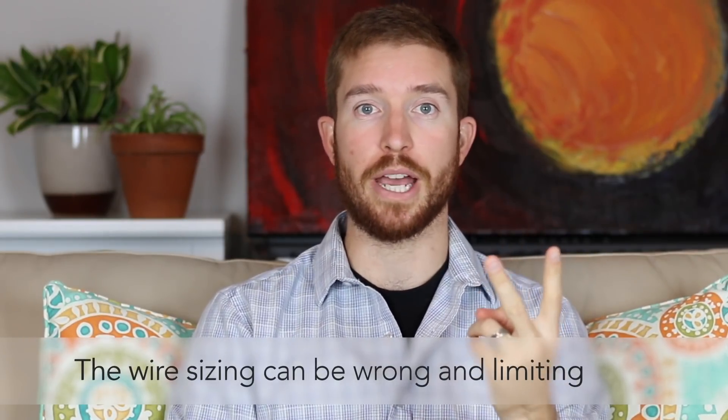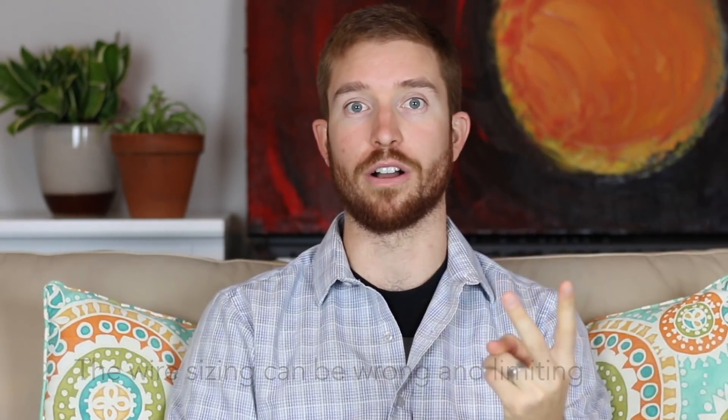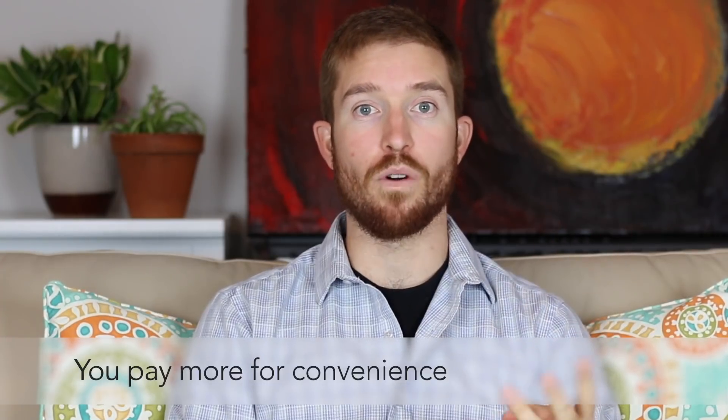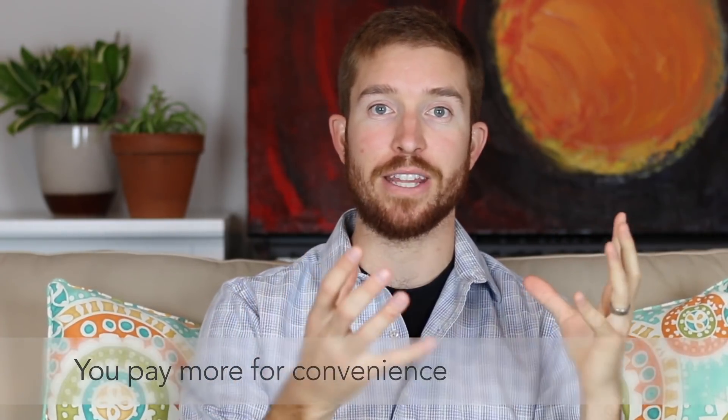Number two, the wire sizing on some of those prepackaged kits is wrong, and they are limiting for your system — I'll get more into that in a future video. And then number three, you're usually paying more for less. The convenience of having that prepackaged kit and all those instructions means you're paying a lot of money for convenience, so you may be getting lower quality components or less wattage for your money.